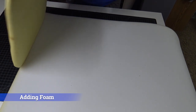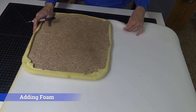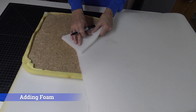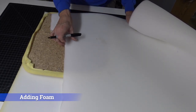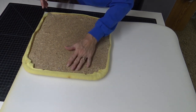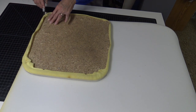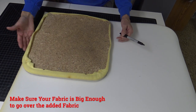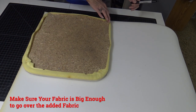I want to add foam to this — it's super thin — so I'm going to leave the existing foam on and just put a layer on top. This is a half-inch piece of foam left over from another project. I also have quarter-inch foam purchased for this project. These are sold in bags at Walmart as well. For the foam, if it's nice and thin, cut it big enough to wrap over the edge. The half-inch stuff won't wrap over, so I'm going to cut it exactly the size of the seat. Make sure your fabric is big enough to go over the edge with the added dimension of your foam.